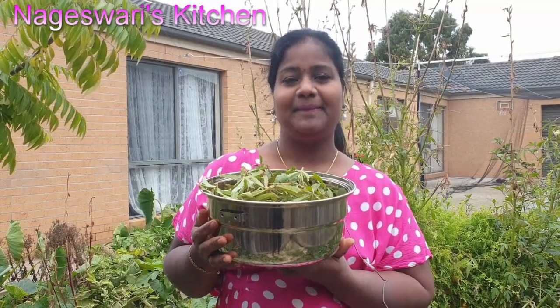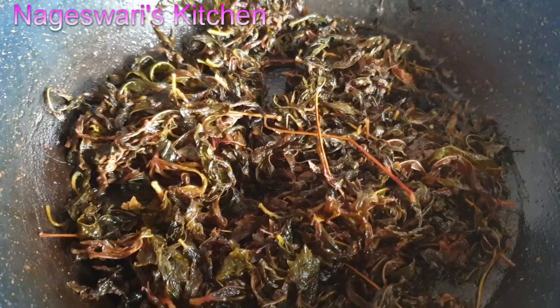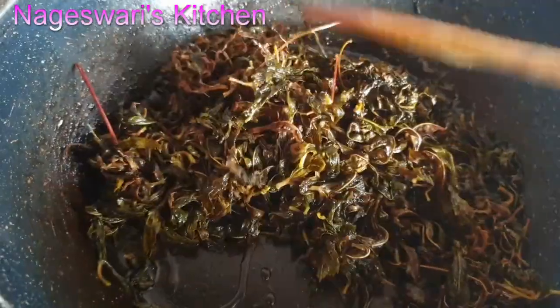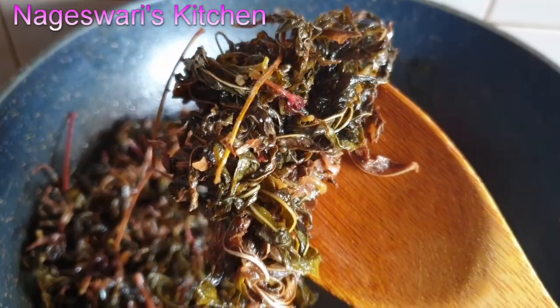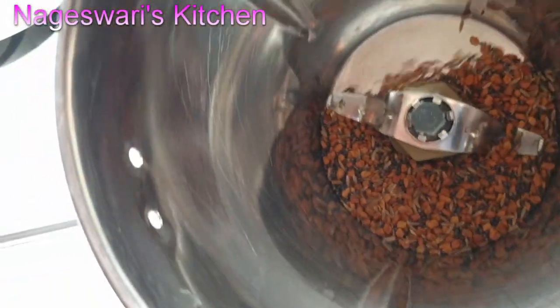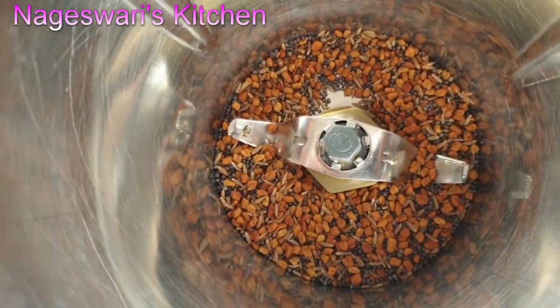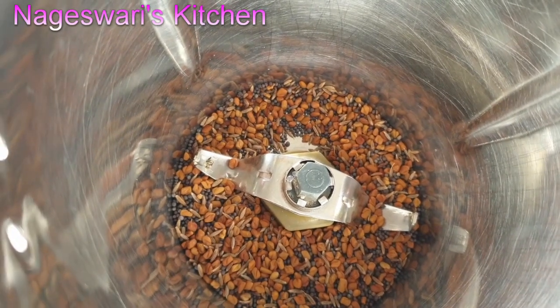I hope you all enjoyed watching this video. If you like it, please thumbs up and share with your friends. Please subscribe to Nageshwari's kitchen. I have made half the portion of the Gongura leaves as a pickle — I will share the detailed recipe in a separate video. It tastes so yummy. You can preserve this pickle for at least six months, even up to one year. The more oil you add, the longer you can keep it. Please support Nageshwari's kitchen, thank you, bye.